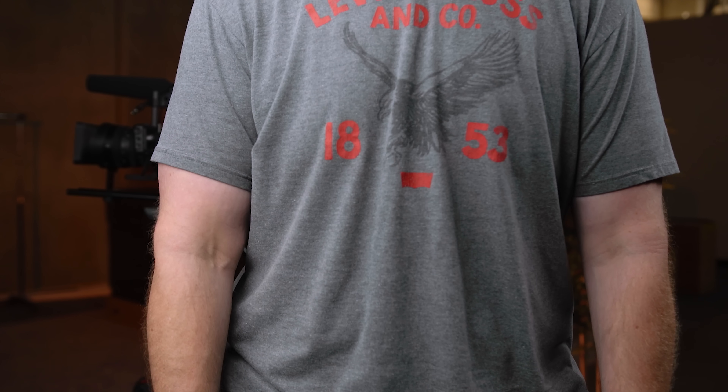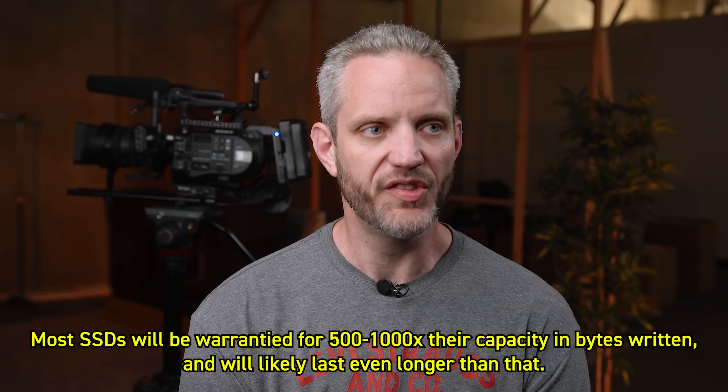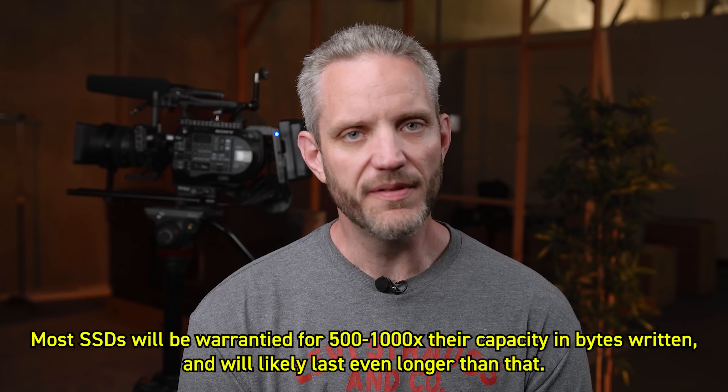This next one has only been around for the last couple of years as PC tech has become more normalized — the idea that solid state drives don't live as long as hard drives. This one's considered plausible. As I just said, there is a finite amount of read/writes available to an SSD before it starts to degrade — that's just the way NAND works. Hard drives, on the other hand, are also much more fragile — they're not very friendly with magnets.